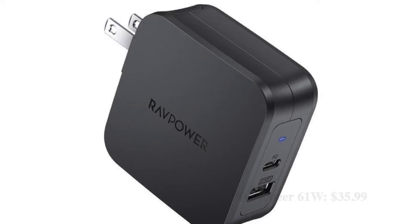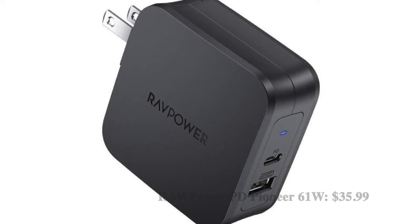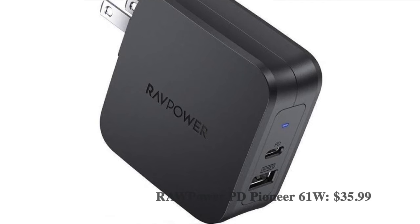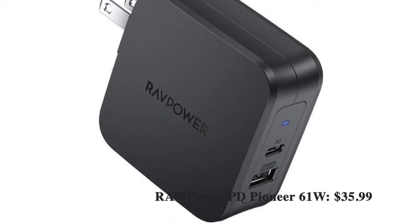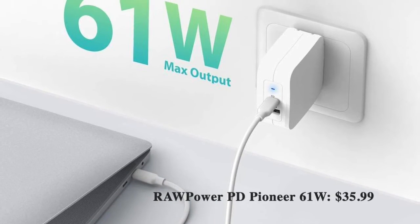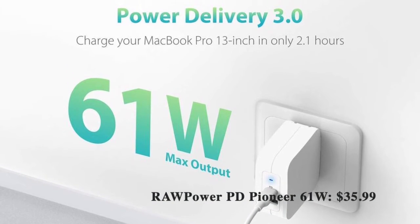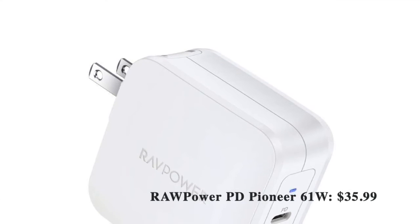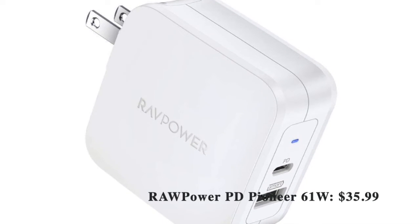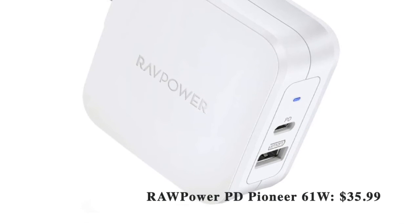Another charging accessory that I would recommend you to check out is Raw Power Pioneer. The USB-C power adapter boasts raw power thanks to the ability to offer 61W output, which can juice up your Galaxy S21 series smartphone pretty fast. The wall charger comes with Smart 2.0 technology that detects the device and optimizes charging accordingly. As a result, your Galaxy device will charge incredibly fast and securely, keeping dangers like short-circuiting and overcharging away. The charger also has dual ports to let you charge multiple devices simultaneously.